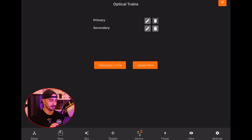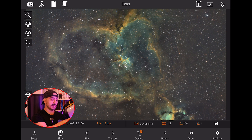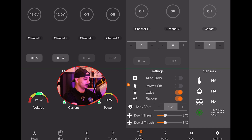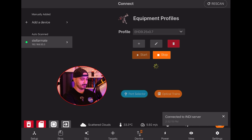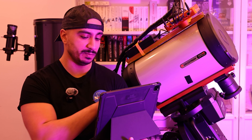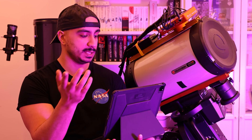So it connected to all the equipment when I pressed on Ekos. I clicked the INDI control panel to check if everything was connected properly. My mount was not connected, and I realized I hadn't turned on the power outputs of the StellarMate. I clicked the Power option and turned on all four DC power outputs. Going back to setup and clicking Start, the mount now shows as parked, confirming it connected. I tested the mount slewing and camera capture — everything works fine.